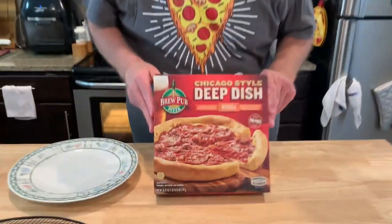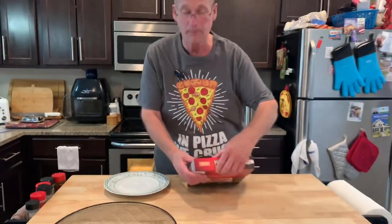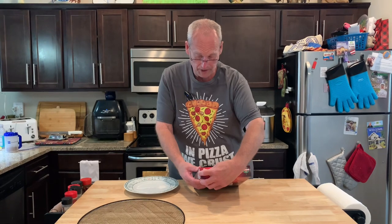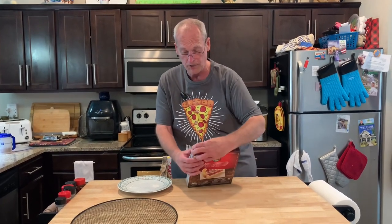Johnny's Cheap, going to make the BrewPub Deep Dish Chicago style. This is a pepperoni, sausage and pepperoni deep dish crust topped with mozzarella cheese, Italian sausage, pepperoni, rich tomato sauce, and Parmesan cheese.